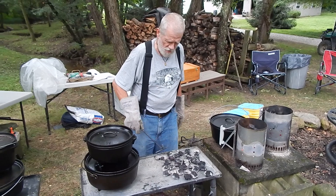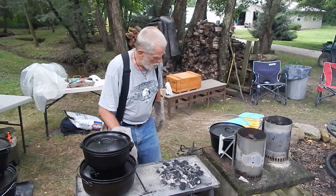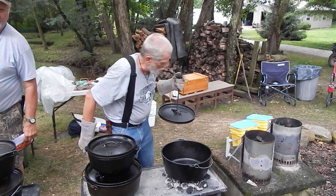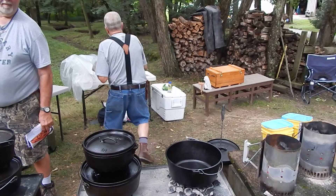Okay, what we got here is Jeff and Chuck back after a few years, and we are going to do some Dutch oven cooking today. What I'm doing right now is getting as hot a bed of coals as I can get because I have to fry some bacon. Frying, in my opinion, is always the most difficult thing to do with one of these. So we're putting the heat to it, and we're frying some bacon pieces for the first of my recipes, which is collard greens.